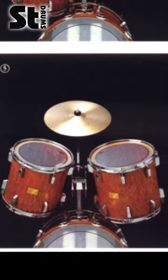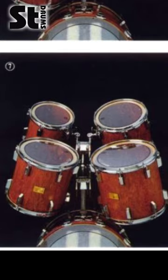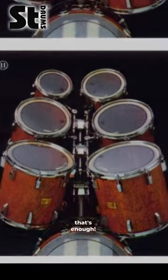Either for an additional tom arm, or a cymbal, or another double tom holder, which can hold an additional two toms and a bracket, which can hold another cymbal or a tom, or another double tom holder, which can hold… ok, that's enough.